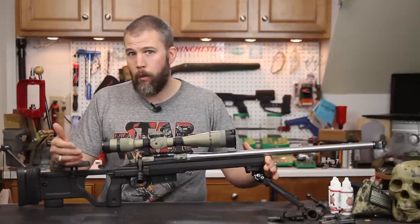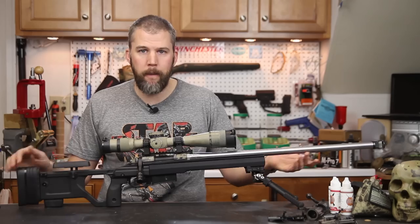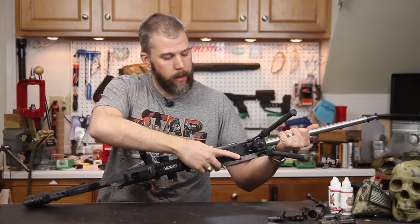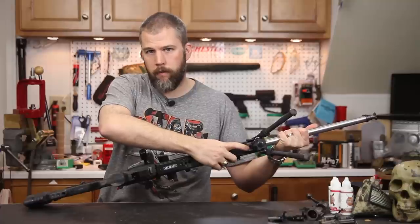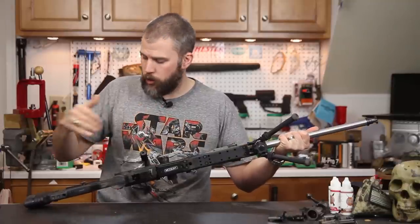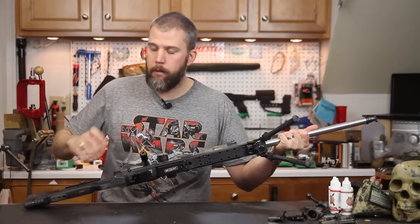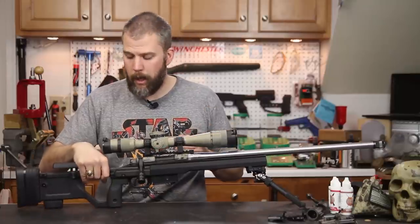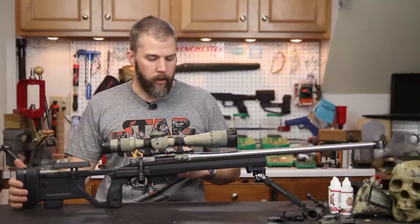Since we didn't have that and were trying to go with minimum weight on this rifle, we put the rail section on the bottom and I put a Daniel Defense flush cup mount on the back section of that rail so I can run a sling in the back and on the bottom of the rail — that's really the least amount of weight we could go with.